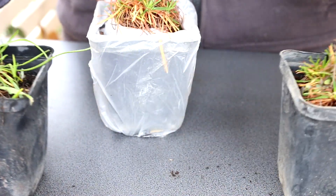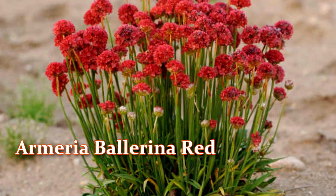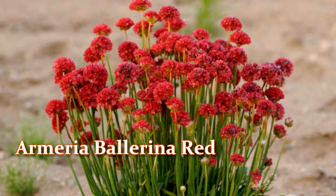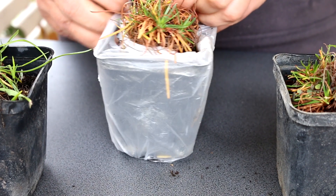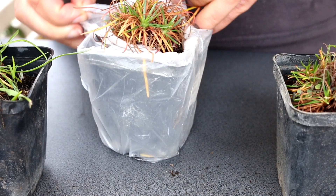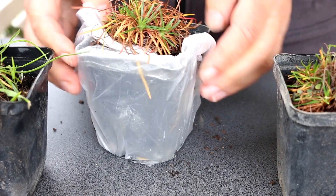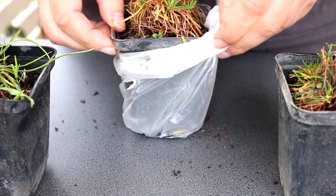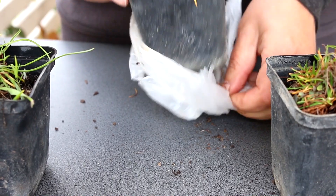Armeria pseudarmeria Ballerina Red. Common name: thrift, false sea pink. Armeria Ballerina Red is a very beautiful plant. This variety has shown great results in the garden, flowering from mid to late spring and then re-blooming sporadically during the summer months. False sea thrift often reblooms. Armeria pseudarmeria Ballerina Red differs from Armeria maritima by a slightly larger bush size, wider leaves, and longer stems.